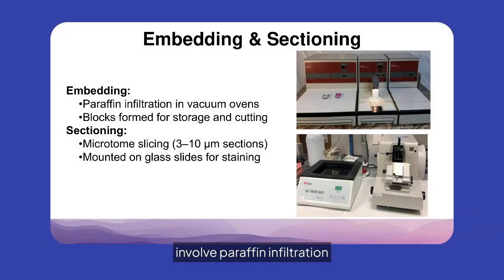Embedding and sectioning involve paraffin infiltration in vacuum ovens, forming blocks for storage and cutting. Microtome slicing creates sections of 3 to 10 micrometers, which are then mounted on glass slides for staining, ensuring detailed tissue analysis.